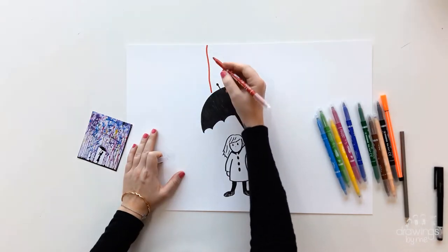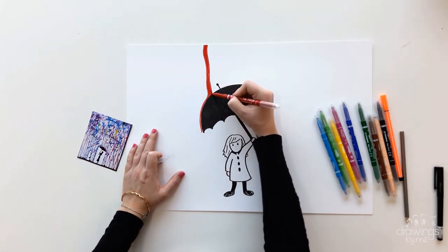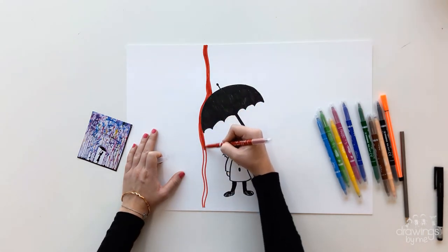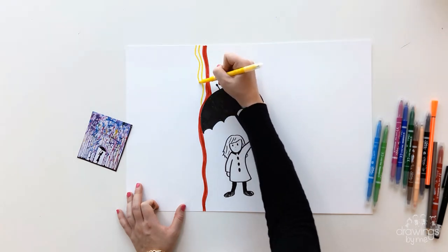Now for the exciting part — you can begin to add in the colourful rain. Starting from the top, make lines that look like water running from the sky all the way to the bottom. If it hits the umbrella, follow the umbrella line and then continue down.